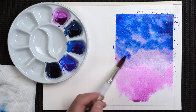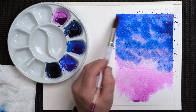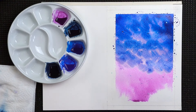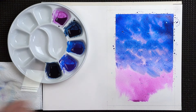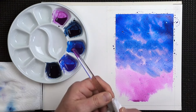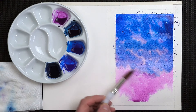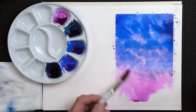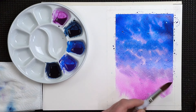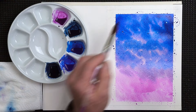Bring it towards the middle. The key really is trying to maintain the wetness of the paper. Because if you haven't been up to an area for a little while — the top left-hand corner for example — you'll find it will start to dry. And as it starts to dry, you'll end up with blemishes and blotches and marks all over the place. If you want it to look as nice as possible, keep working around the picture to maintain the wetness all over.